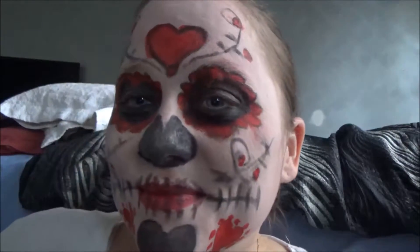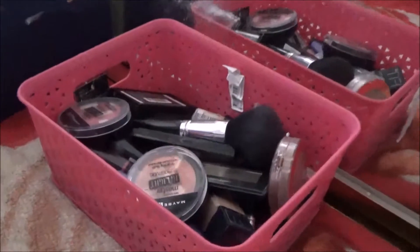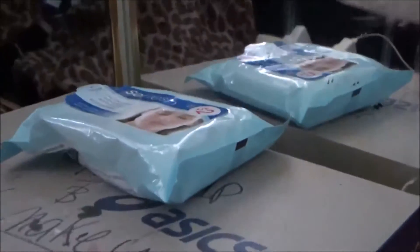Happy Hallmark Holiday everyone! No really, Happy Valentine's Day! Hi everyone and welcome to my next tutorial. This is going to be a sugar skull with a Valentine's theme — like a lot of hearts because, well, Valentine's Day.